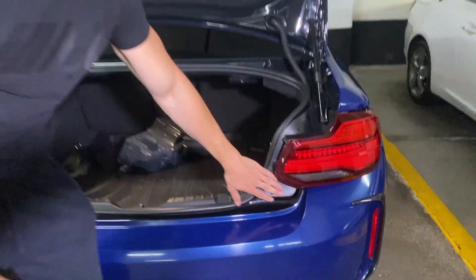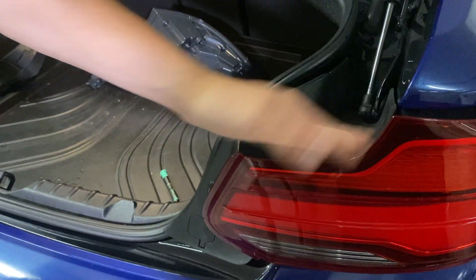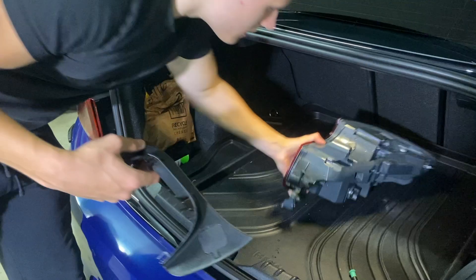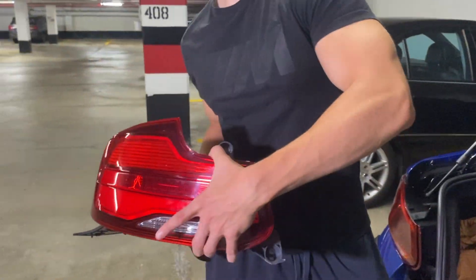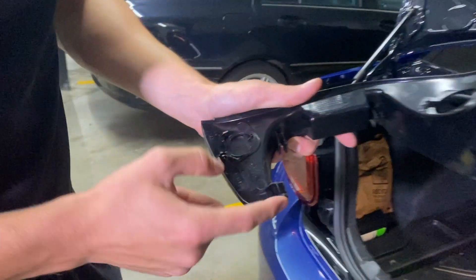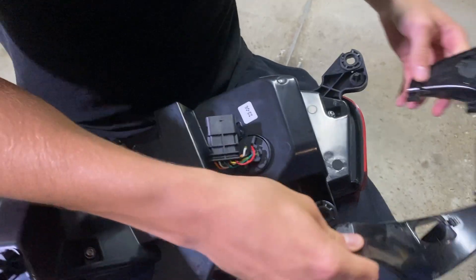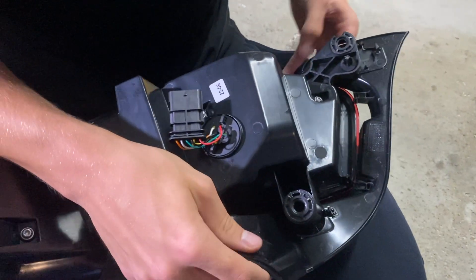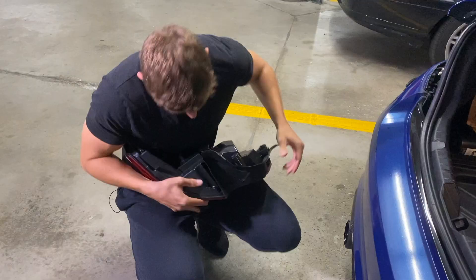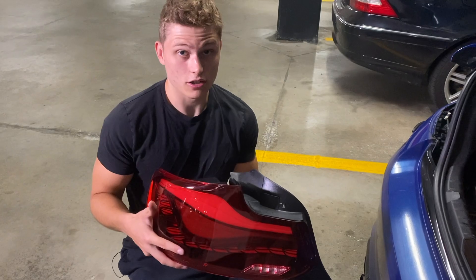There's one thing I forgot in the install process. Over here there's a plastic lining and some weather stripping, but on the GTS tail light there isn't anything. What we've had to do is pop this off the old one, so now it looks like this — very simple. There are a bunch of little clips here, and this part goes underneath and you just clip them on.